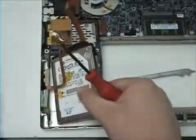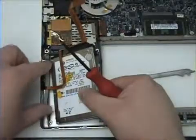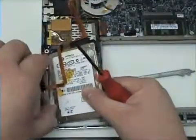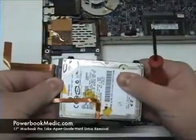You will also notice from the hard drive connection to the Mac itself, you will see the read switch. This should simply lift out, and then remove the hard drive connector from the hard drive. This should just wiggle free and snap off.